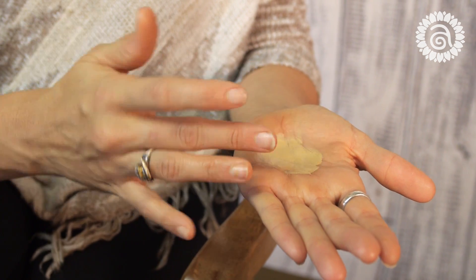Once I get a nice consistency, I'll start by applying to the bridge of my nose and working my way up to the forehead. What contouring does is it shapes your face by defining and enhancing your facial structure.